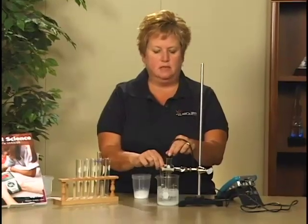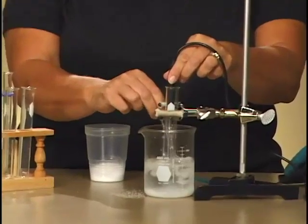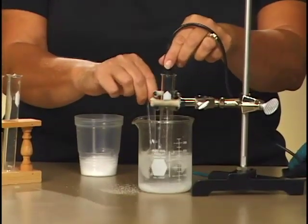You want to keep the end of the temperature probe down in the water in the test tube, because that's where we're investigating the freezing temperature of the water.